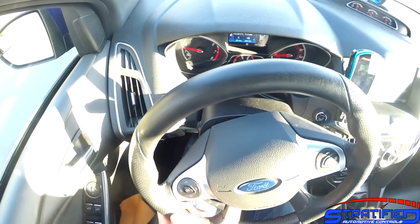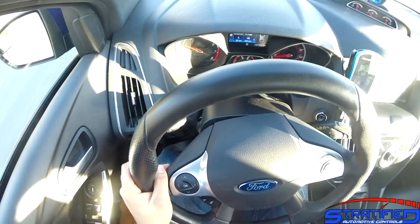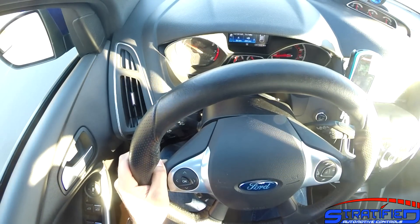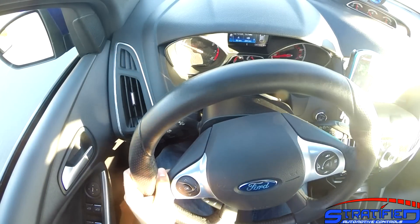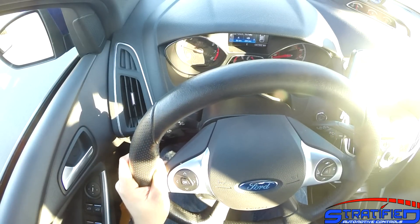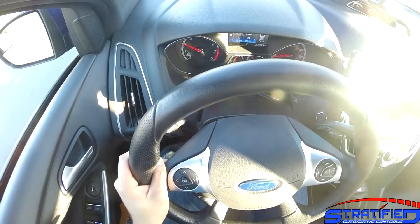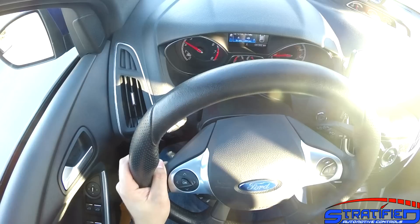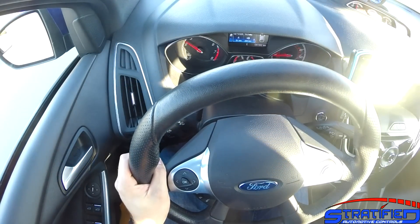I'm going to demonstrate this — we are on semi-damp pavement here. The car makes about 400 foot-pounds of torque, and this is going to be a demonstration in second gear of the Stratified calibration of the spark-based traction control system. Keep an eye on the tachometer as I accelerate through this; the OEM traction control is turned off.